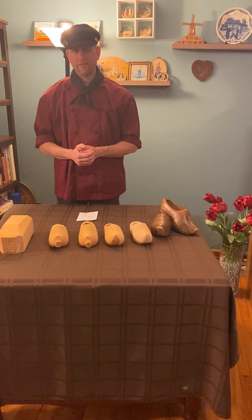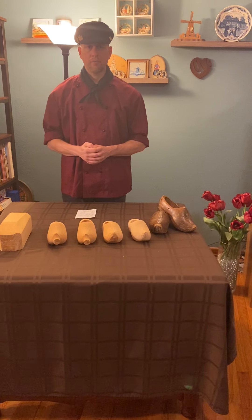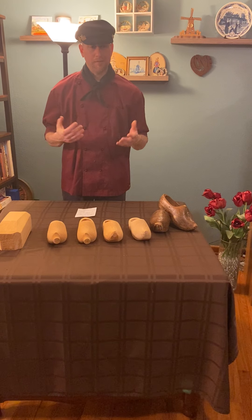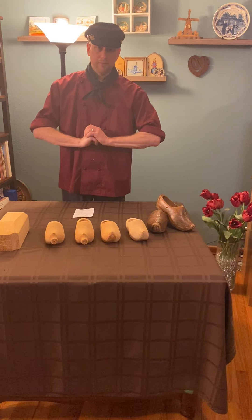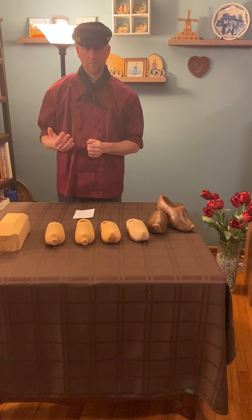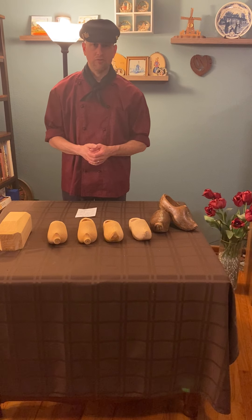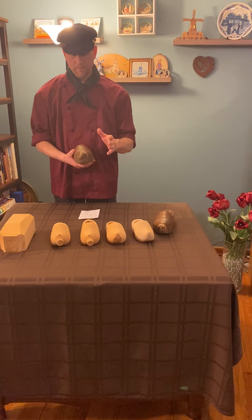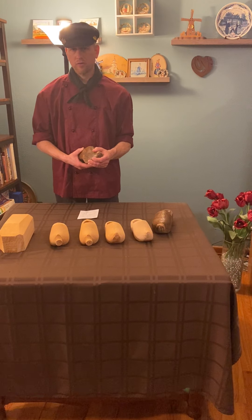Wooden shoes have been made from different woods — willow or poplar are usually used. Yellow poplar or tulip poplar have been a bit more popular. The shoes are interesting in that once they are cut they are done right away while the wood is still green, which is why you have to dry them. Once they are dry they become a very hard shoe. It has actually been proven that they are just as good as or better than steel toe shoes.